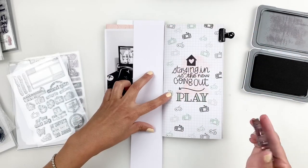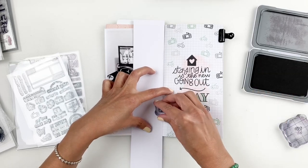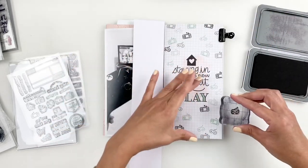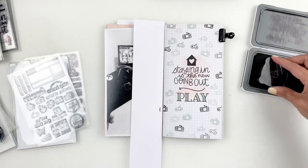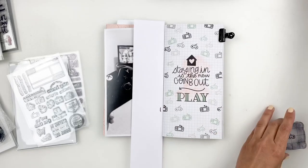Creating a background like this might look overwhelming, but it really isn't. It's actually a lot of fun — it's basically just filling out the empty spots and trying to balance the colors of ink you use. So try it out. It's a lot of fun, I love how it looks, and it's a great way to use your stamps.